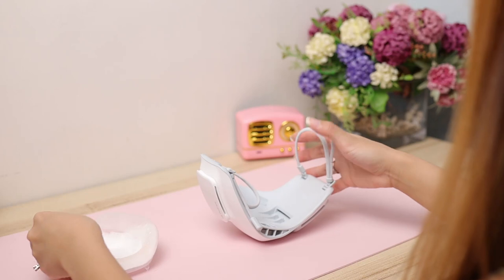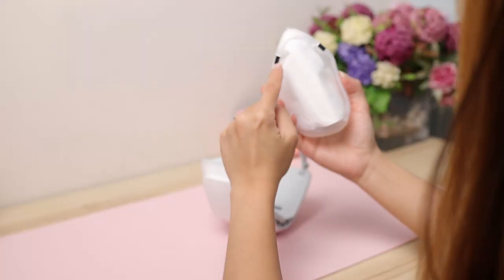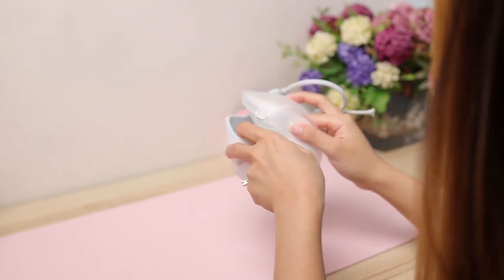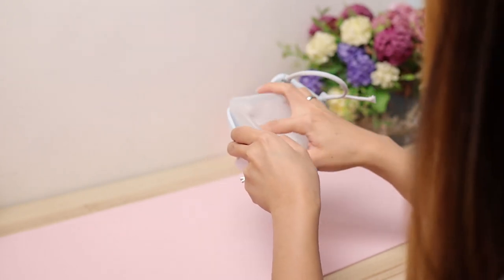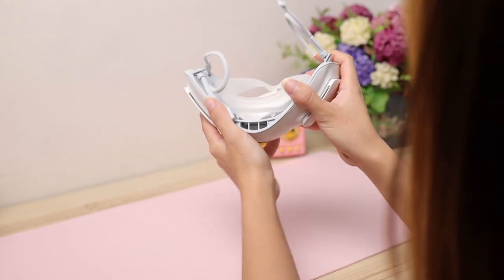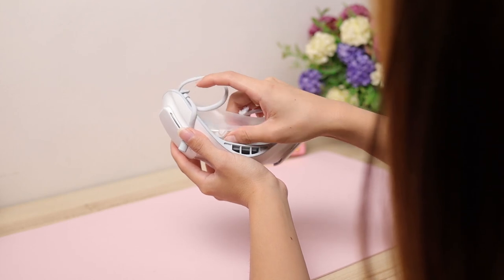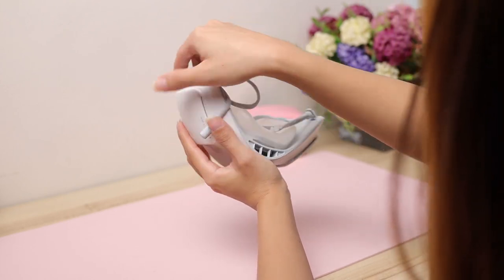After that, you turn the face mask over and get your face guard. This is a medical-grade silicone face guard — it's awesome because it really follows the contour of your face for a really snug fit. Make sure that you put the inner cover inside. You will see that there are magnets, and this helps a lot in the installation because it pretty much installs itself — it slots there automatically. And underneath there are tiny hooks, so you just slot them back in. And there you go — you are ready to use the mask.